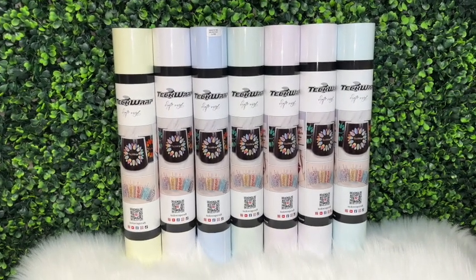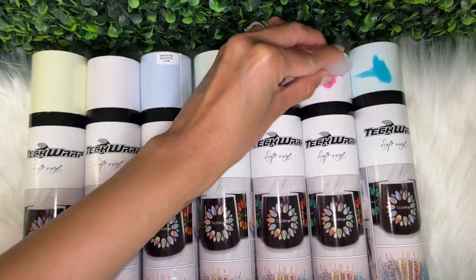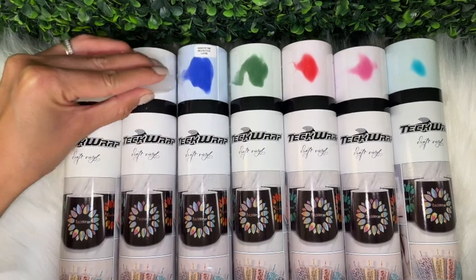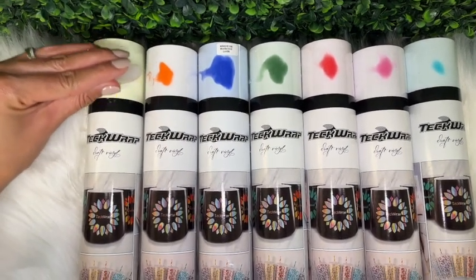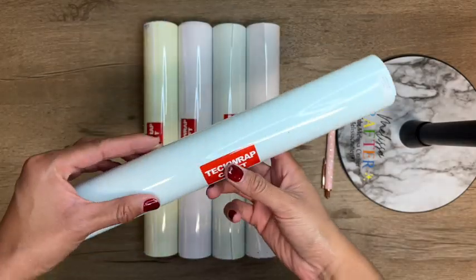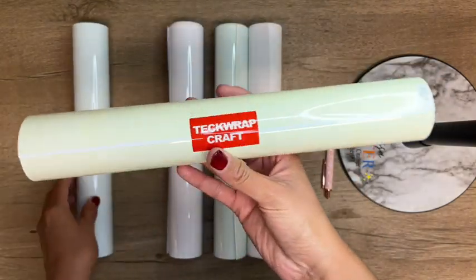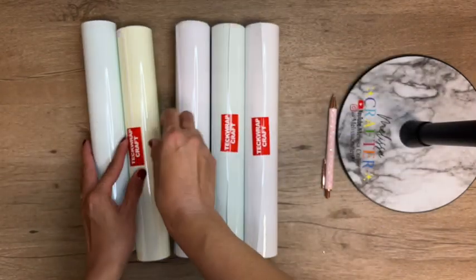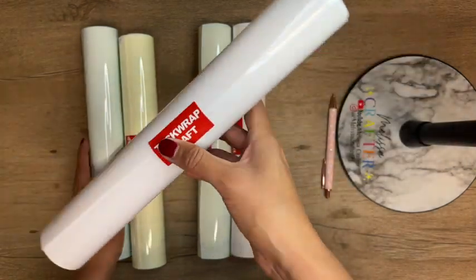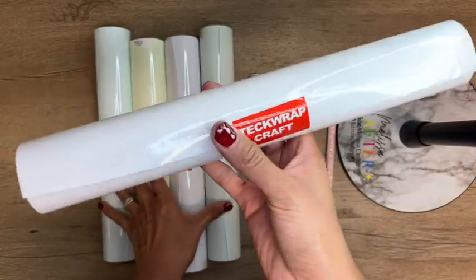These vinyls are super cool. When chilled below 59 degrees Fahrenheit they will change colors. Here, using an ice cube you can see what each one of these vinyl colors changes to. If you're looking for quality vinyl, definitely head over to the Tech Wrap website. For this decal I'm going to be using five of these color changing vinyls: Tiffany, yellow, pink, green, and orange.